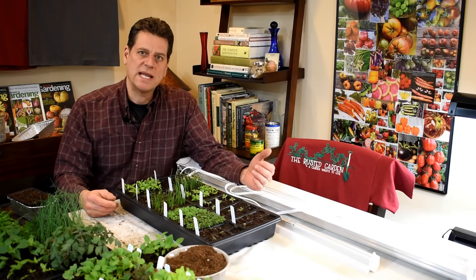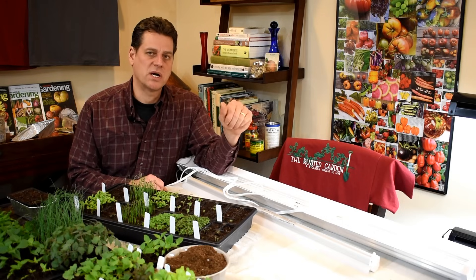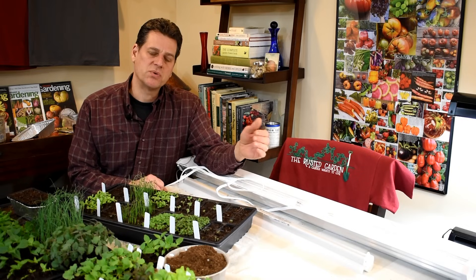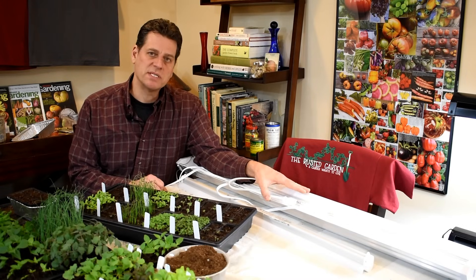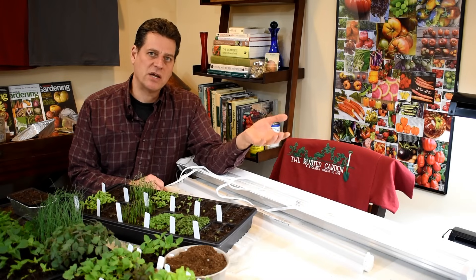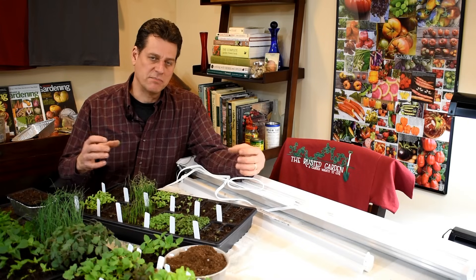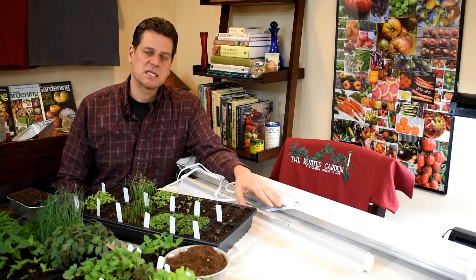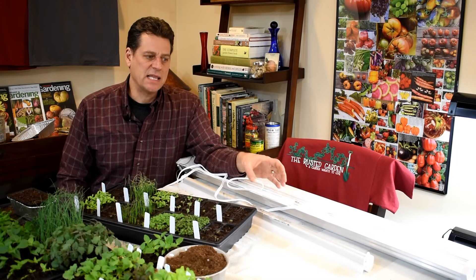Here are a couple examples of grow lights you can get right out of the box — they're inexpensive. You want to look for two ratings: lumens (L-U-M-E-N-S) and kelvin. Lumens is the intensity of light — you want a minimum of 2,000 to 3,000 lumens. If you can go above that, great. The other rating is kelvin, which is the color of the light. You want daylight: 5,000 to 6,500 kelvin. That represents daylight, and that's what you want.